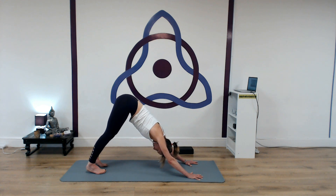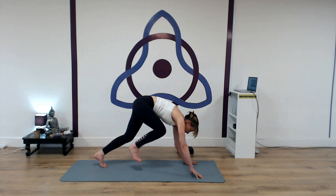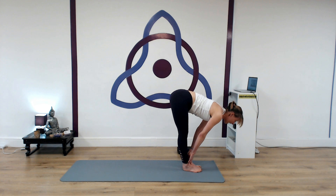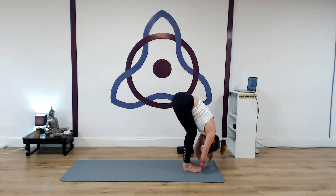Inhale, bend your knees, look past your hands, step forward to the front of the mat. Inhale, straighten the legs, lift the chest, look forward — flat back. Exhale, knees bent, chest to thighs. Take a moment in a very easy forward bend — let the head drop down. You might hold onto the biceps or the forearms, just releasing a little around the lower back. Wriggle the ribs away from the pelvis. Let the head drop down. Settle into your ujjayi breath — in through the nose, out through the nose.